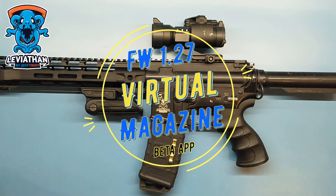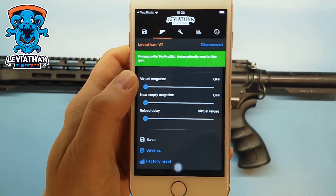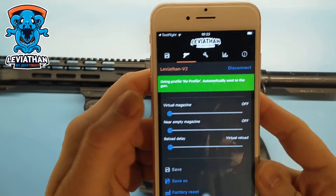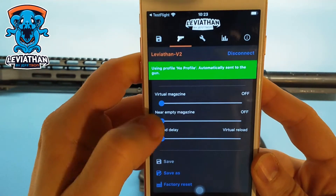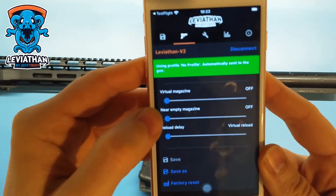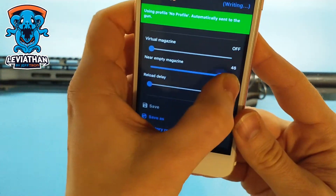Hello guys, I've got for you the new virtual magazine function — it's available only on the beta app of Leviathan. Here you can set the magazine capacity, and here the near-empty magazine function is the vibration before the last shots.